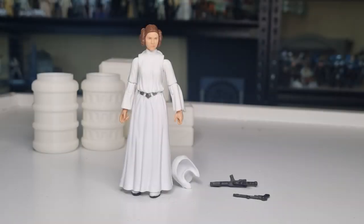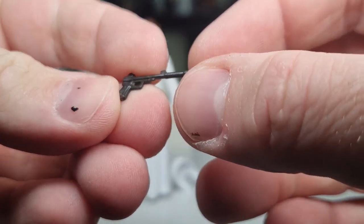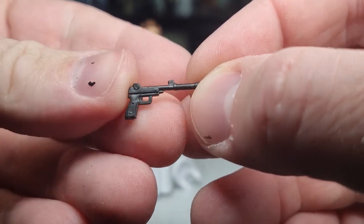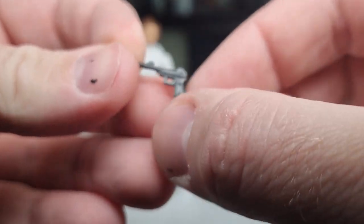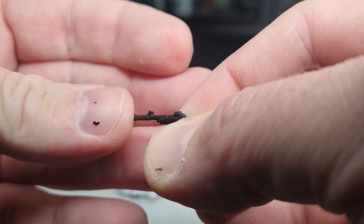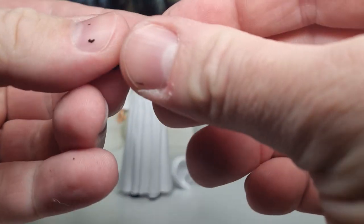Here is Princess Leia free from her plastic prison. Accessory-wise, we have her Alderaan sporting pistol — this one actually looks pretty good, nicely sculpted, nice and clean. It's not that weird really soft rubbery plastic — there's a little bit of bend and give to it but it's not going to fold around on itself, which is a nice improvement.